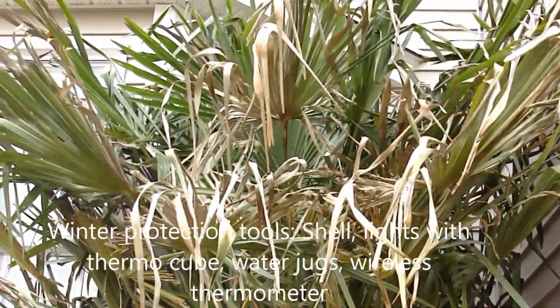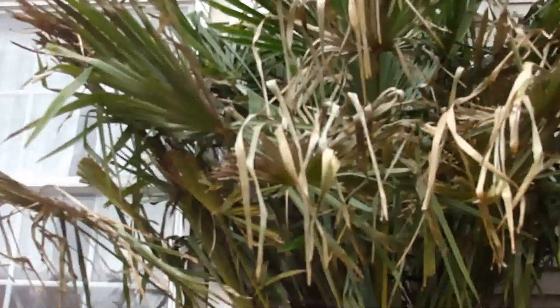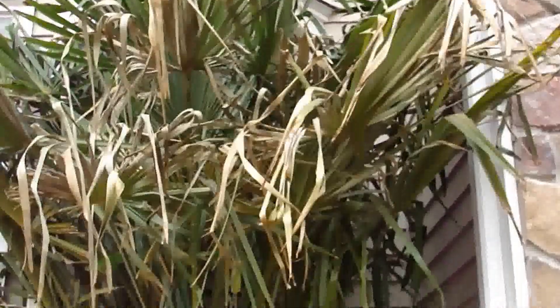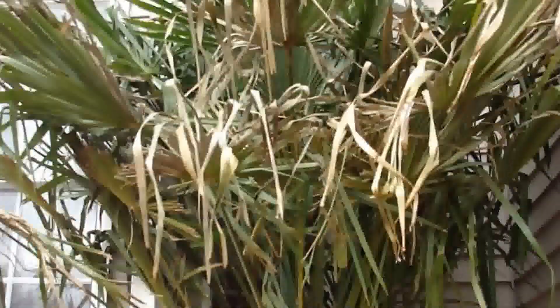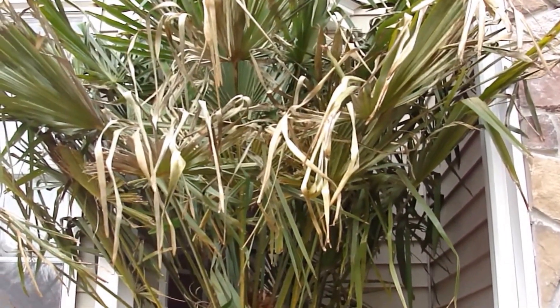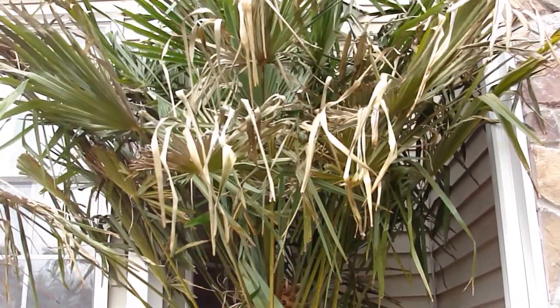This is the damage you see after leaving the top mostly exposed for the winter. I'm sure the top saw temperatures down around five degrees, probably zero a few times. There just wasn't enough heat for the tree to take the heat from the bottom. After cleanup though, it might look all right — we'll see what happens.